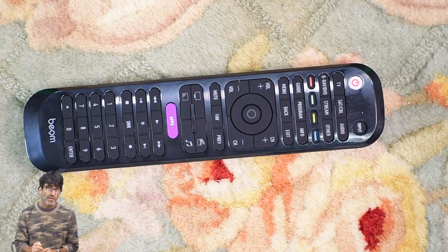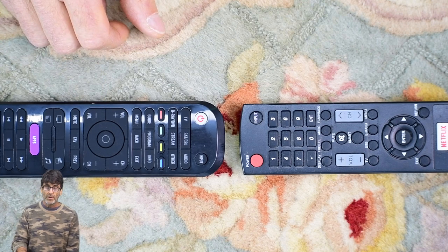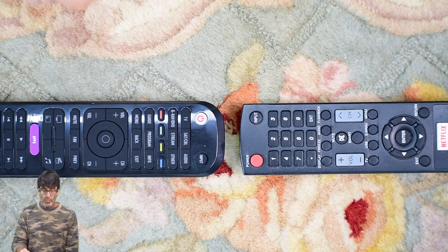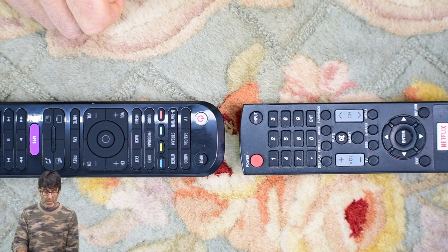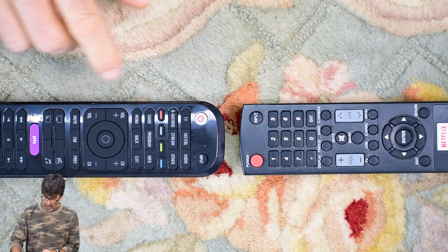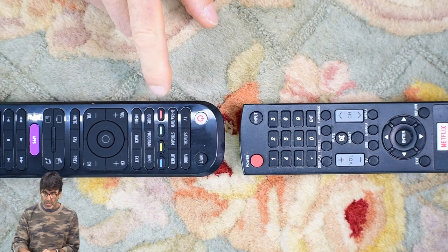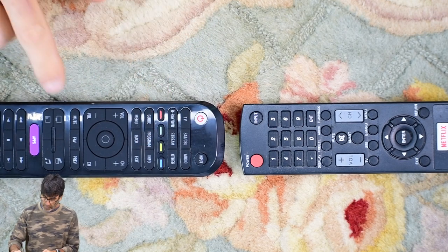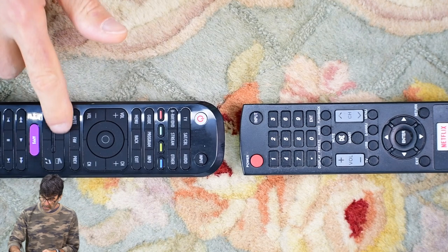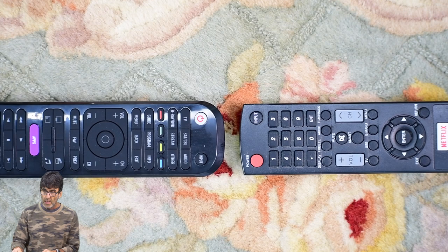Moving on to the learning and teaching method. When all else fails, this should work as long as you have your original remote. I want to note that by using this method, you can't teach the device category buttons, the custom colored buttons, the program button, favorite, or the activity buttons — those buttons are not teachable. But any of the other buttons are teachable.